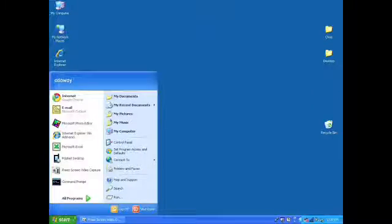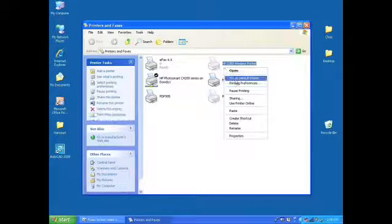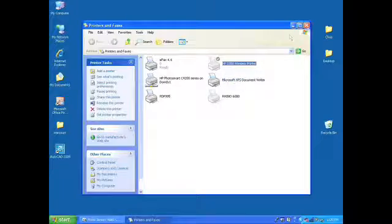At this time you'll want to also select it as your default printer to make it easier to find when you're ready to print. My name is Chris Dowdy with Orange Star Networks and that's how you configure your wireless printer to work on your laptop.